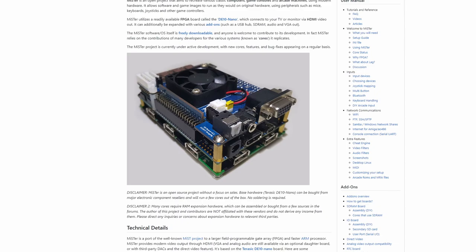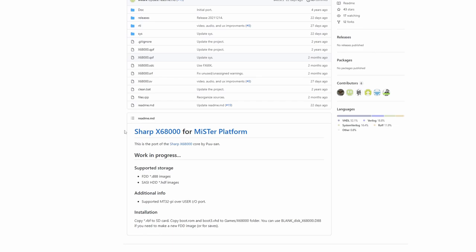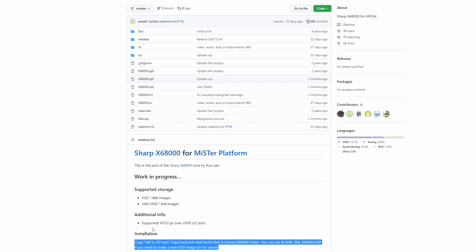The main thing I want to do is talk about from start to finish how to get this core onto your MiSTer and how to make it function, because it is complicated. This may come down with an update depending on which one you use, and I'm going to show you the manual way to install this core — basically verbatim of how you would install any core. You'll see in the description the different formats supported for floppy disks and hard drive images, since the X68000 could use both. It supports the MT32 Pi Hat for MIDI.